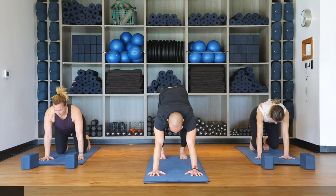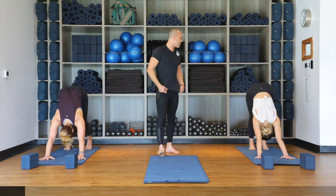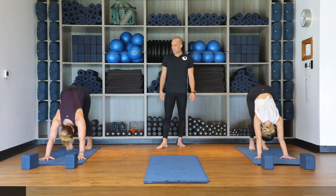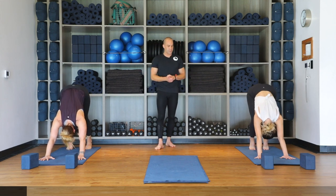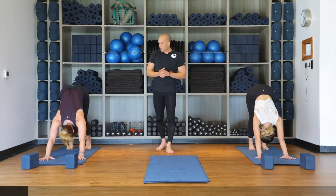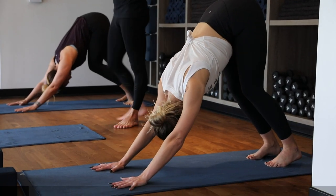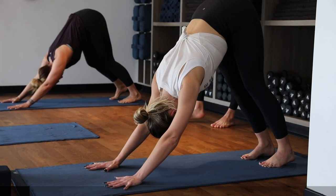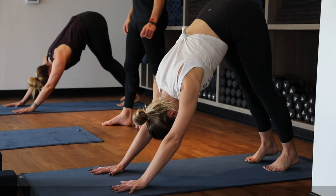Curl the toes under and as you exhale lift the hips up for our first downward facing dog. Take a moment to pedal out the knees and feet, maybe rocking gently side to side. Make sure we protect our shoulders in this position — if it doesn't feel good, you can come onto your forearms or drop down onto the knees. Just take your time getting warmed up, letting the head be really heavy. When you're ready, find neutral downward facing dog.